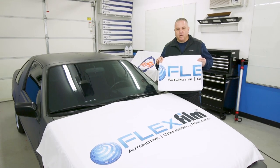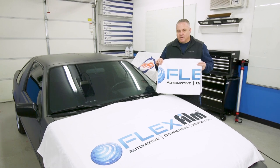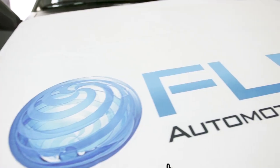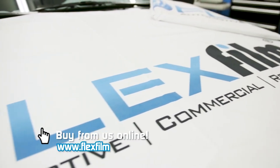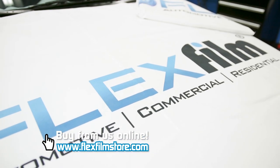And that's what the microfiber towel will do for you. These are sold for $39.95. They're on our website www.flexfilmstore.com and we have a limited supply — about 100. First come, first serve — come get your dash towel.